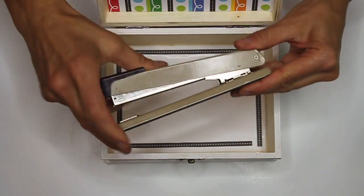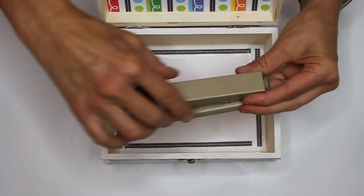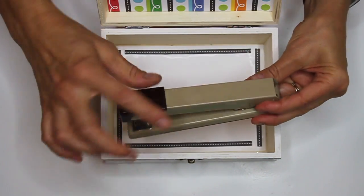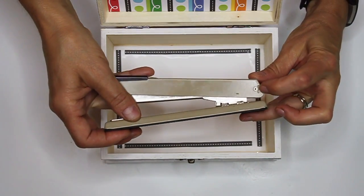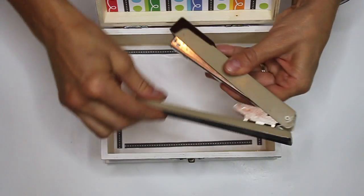A stapler, of course, is usually made of metal and is quite heavy, but it can be made of plastic as well. It's long and narrow and it has kind of a top piece and a bottom piece. This part in here is called a hinge pin and it allows it to open and close.